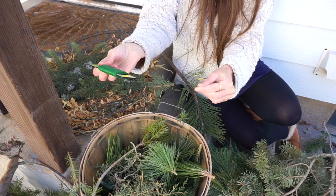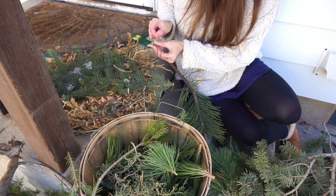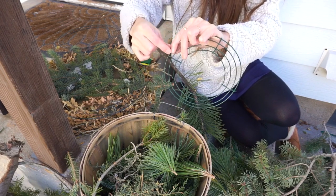First you want to do is take your wire, you're going to attach it to one of the sides, just twist it on.